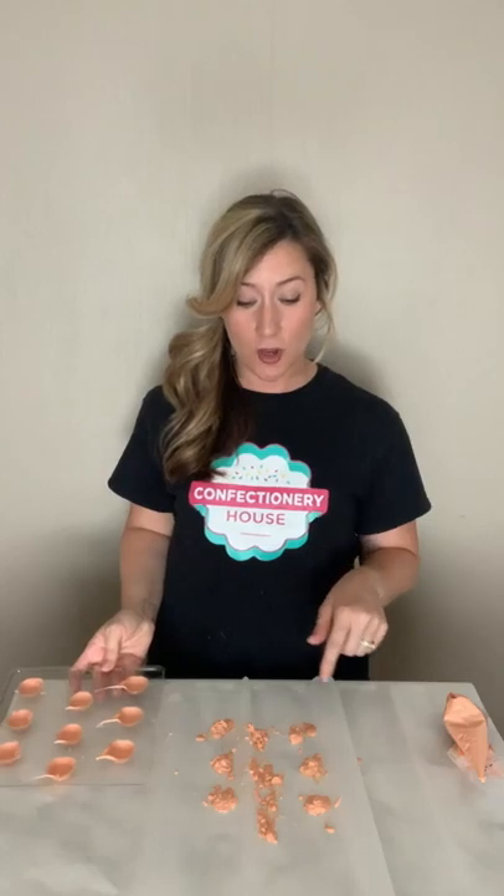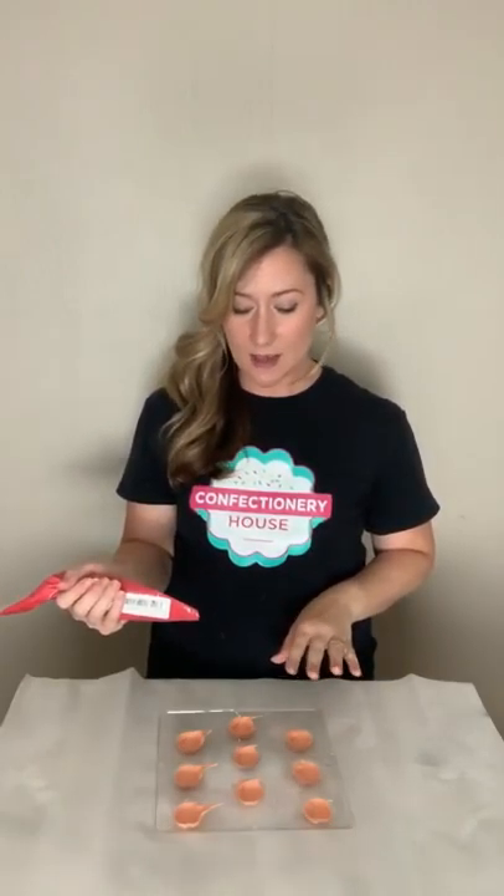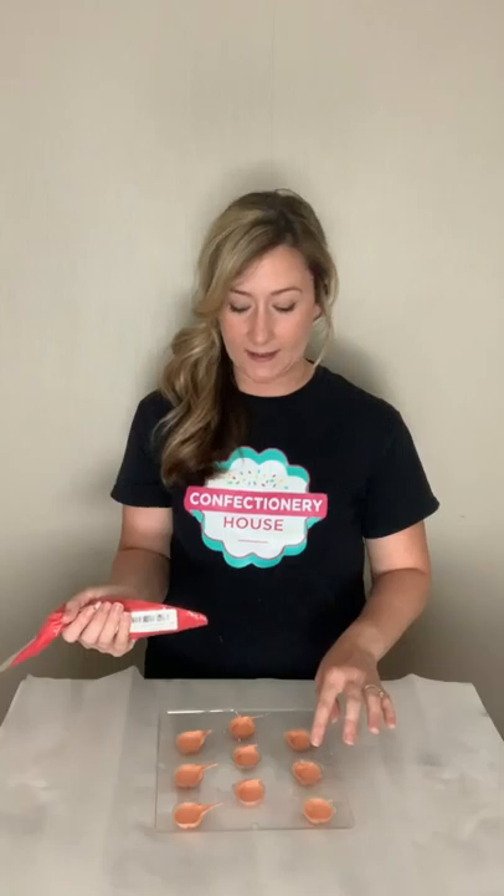You can reuse the melted chocolate that you shook out of the mold — wait for it to harden, scrape it off the parchment paper, put it back into a bowl or pastry bag and remelt it so you won't have any waste. Once the shells have hardened in the refrigerator, you're ready to start filling them. Snip the ends of the filling bag with scissors and squeeze it into the mold. Fill each of the brain chocolate shells about three quarters of the way full, leaving enough room so you can top it off with additional chocolate and seal the cherry filling into the shell.